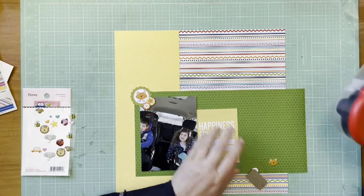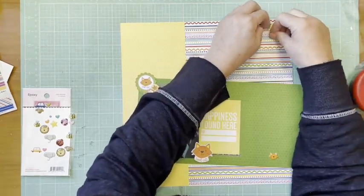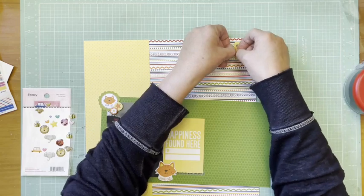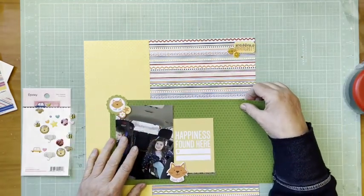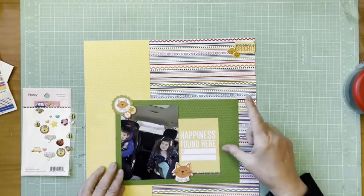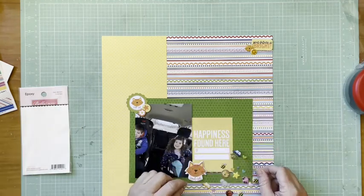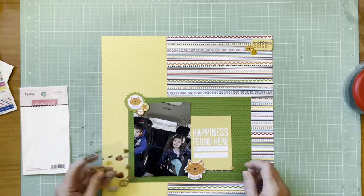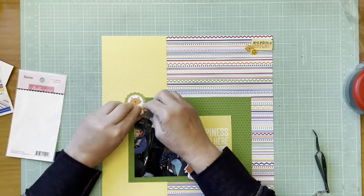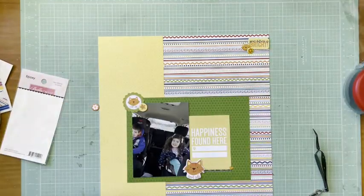I added a puffy cat sticker and a puffy flower sticker, both from the Bella Boulevard Tiny Tats 2.0 collection — getting some dimension in there. Looking through a sheet of epoxy pieces, I found a really cute orange heart from that same Tiny Tats 2.0 epoxy collection and added that as well.